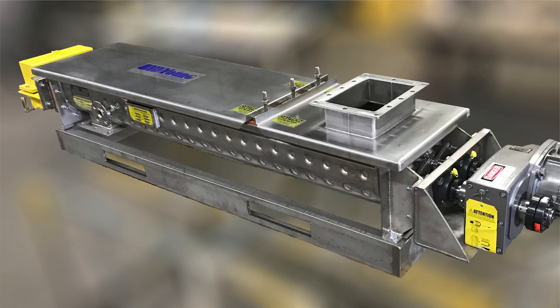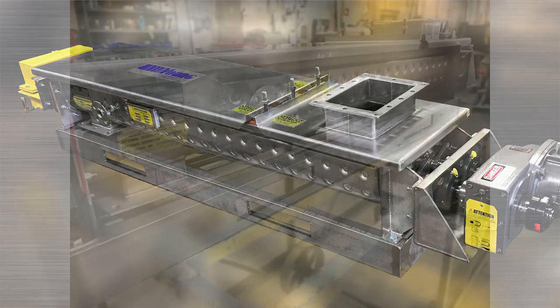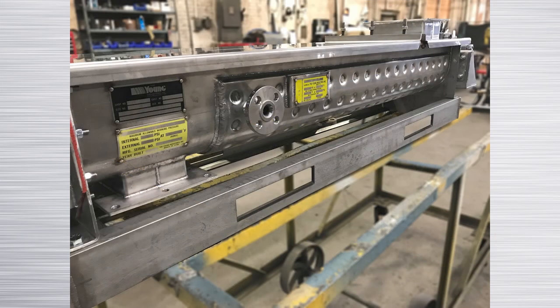Twin shaft mixers are available in carbon steel or 300 series stainless steel as standard, with other materials available. The mixer can be manufactured for high pressure and temperature conditions. Young Industries is an ASME code shop, so we can custom design and manufacture to meet special pressure and temperature requirements. We also offer a full line of exterior jackets for heating or cooling as required by the application.